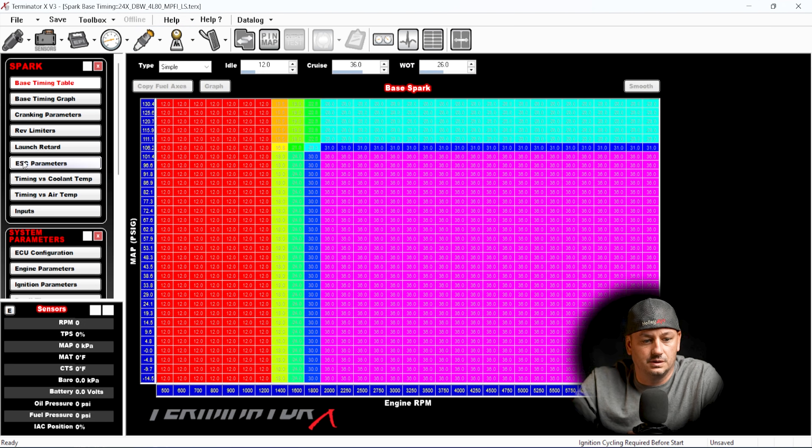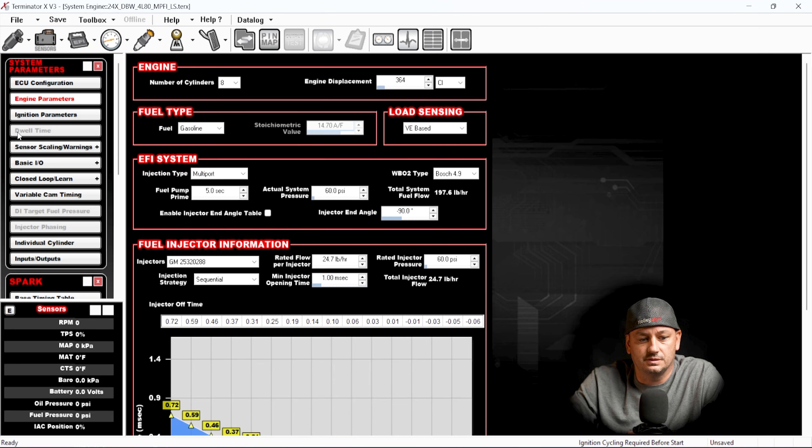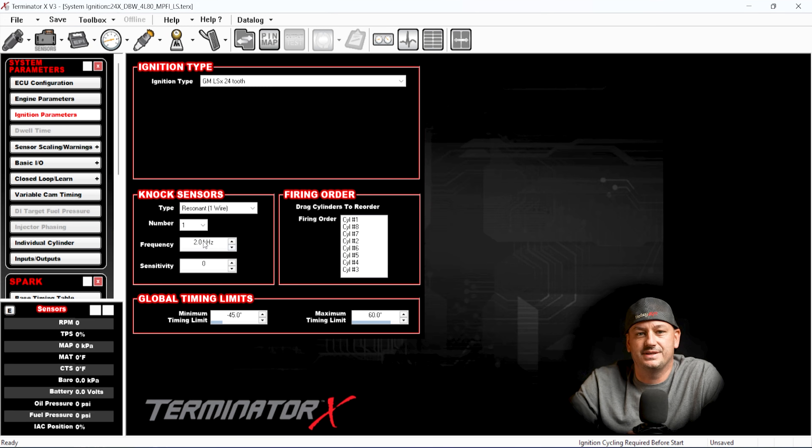In the knock control settings, you can change the amount of timing it's going to pull and how fast it reapplies timing after pulling it, but there's just no adjustability. The frequency is typically a set value based on engine size. The sensitivity is the big problem — if this were an adjustable curve it might be worthwhile, but you can't really have just a blanket sensitivity value because engine noise is drastically different at 1,500 RPM versus 8,000 RPM. In my opinion, Holley has just enough knock control to be able to say that it has knock control, but from both the software and logging side there just isn't enough there for it to be worthwhile or usable.